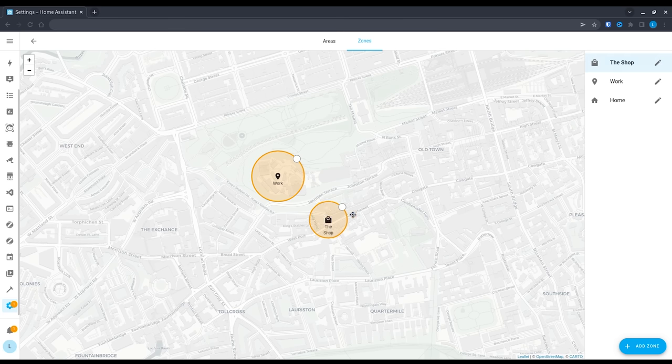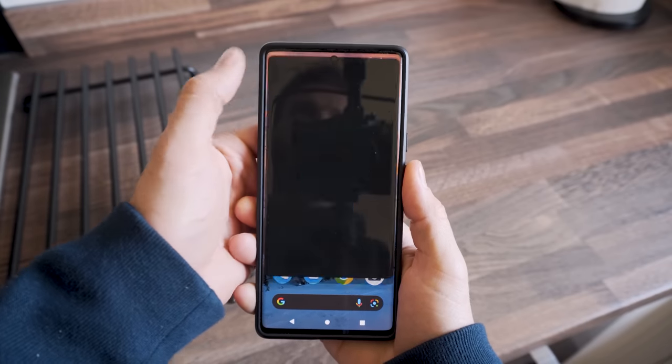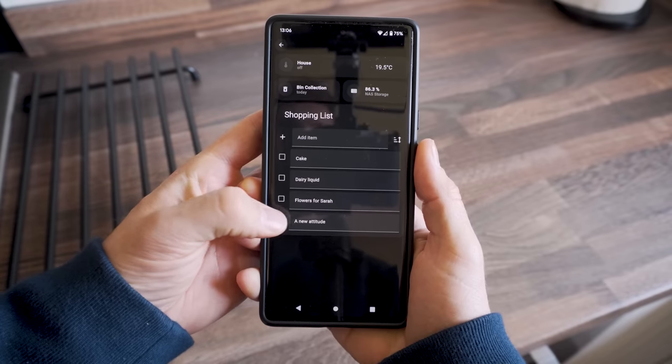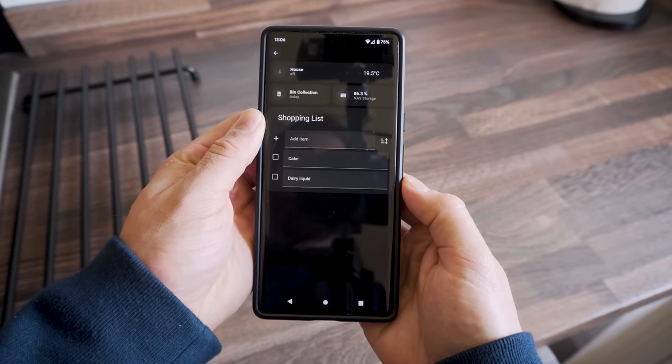Using the zone functionality in Home Assistant and tracking our geo-location — which is all done locally, so no cloud — when either of us goes to the shop, Home Assistant will send us a notification asking if we want to open our shopping list, and tapping on it takes us right into the dashboard to view the list. This is really handy and prevents me from getting shouted at when I get home. Then when you have all the items, you can easily clear them away or archive them ready for next time.